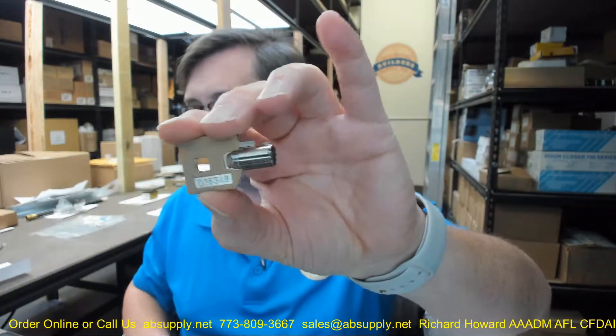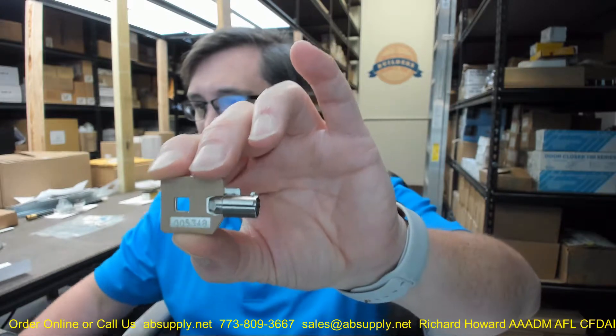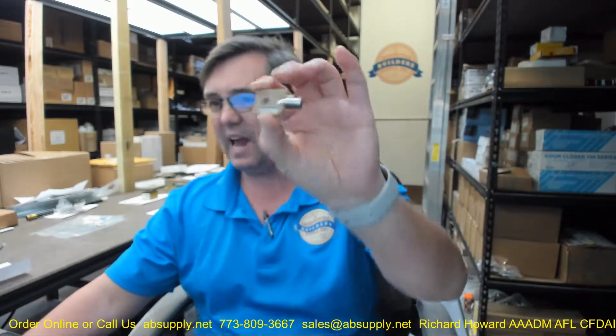This is their number 8 combination key — I may have just said number 6, but it's an 8 is what this is. This is a tubular style key, also known by locksmiths as an ace style key from the Chicago Lock Company.